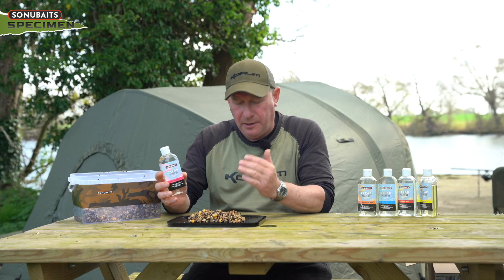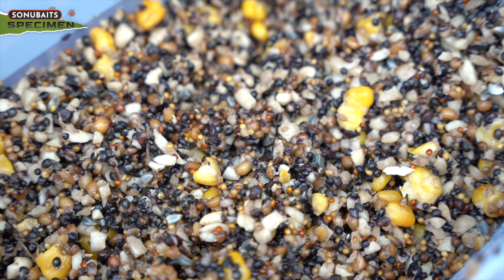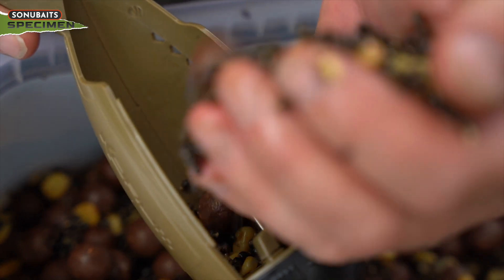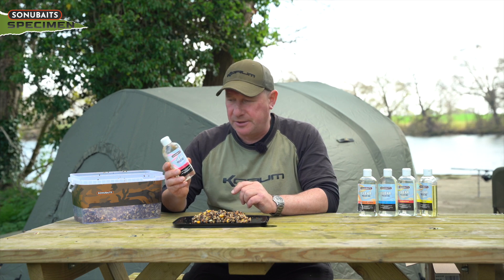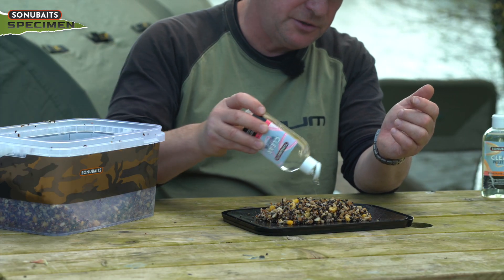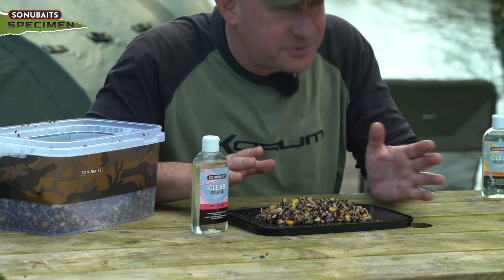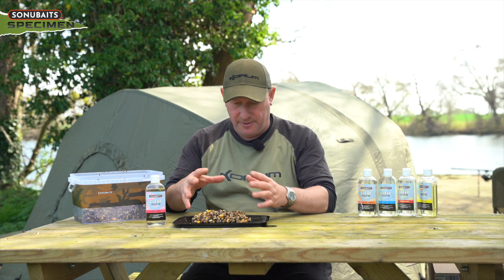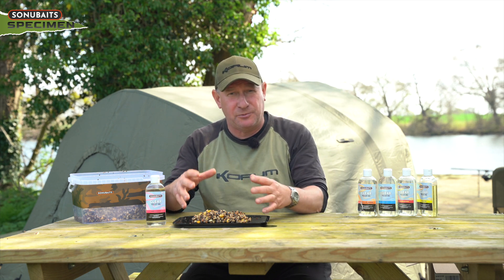Krill and squid I love using on my spod mix. This is hemp and nut spod mix — a great attractant in its own right on this lake especially, it's absolutely fantastic and really does turn the fish on. But to give it an extra boost, this sinking oil I can spread liberally over the top. I can basically soak the particle in it, and the fantastic thing is you get loads and loads of flavour and smell coming off that particle, but it stays around the bait attracting the fish to where you're actually fishing.